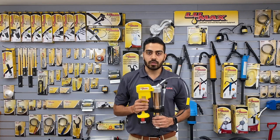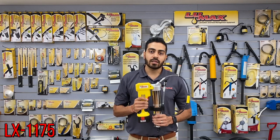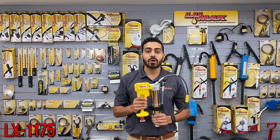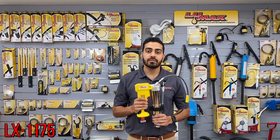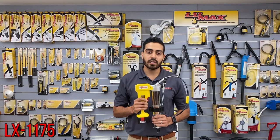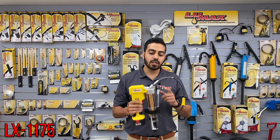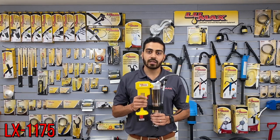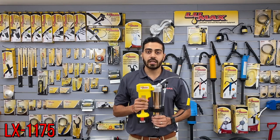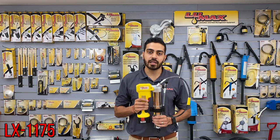Next, let's talk about going cordless. This is the LX 11-75 and the LX 11-76 — a 12-volt cordless gun that can do up to seven cartridges per battery charge. The LX 11-75 comes with one battery, and the LX 11-76 comes with two batteries. Both come with a nice hose, coupler, and cap. This is a great way to go cordless at a convenient cost. It also comes in a slimline carrying case that protects the gun and keeps it ready for use.